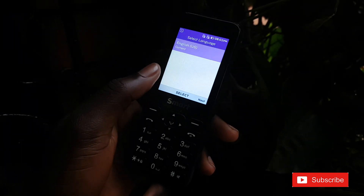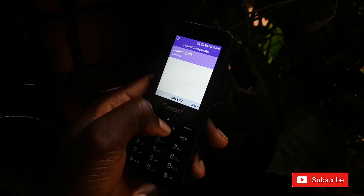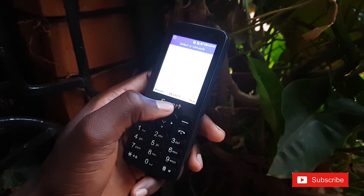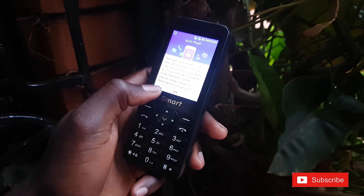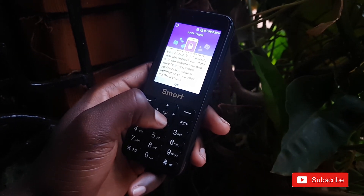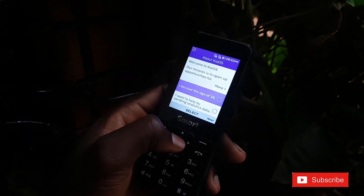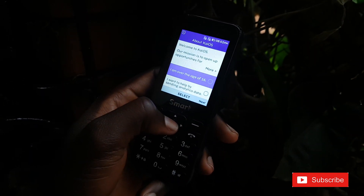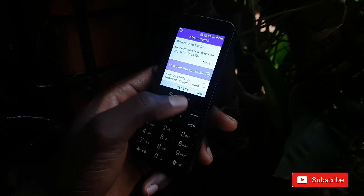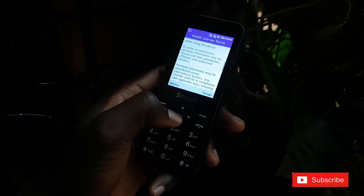No SD card detected. This is the setup screen. Select English — yes. I don't have Wi-Fi right now so I'm going to skip that. There's a prompt about protecting your data with remote, local, and web features — I'll go ahead. I'm going to sign in to my account later. No sending data — press Next, and accept the terms and conditions.